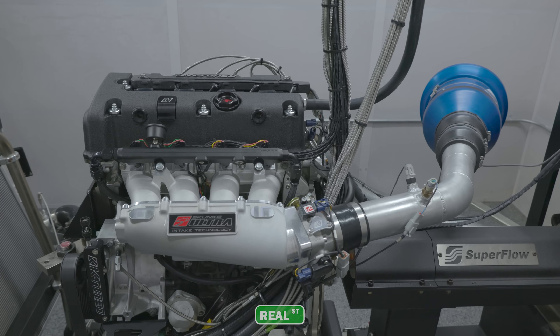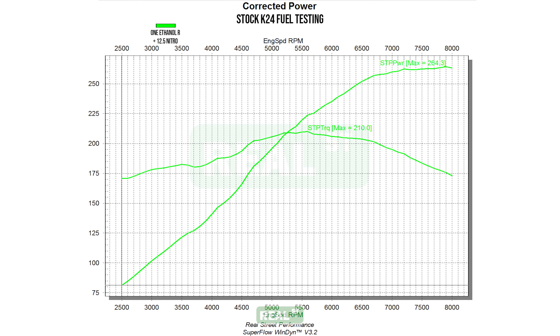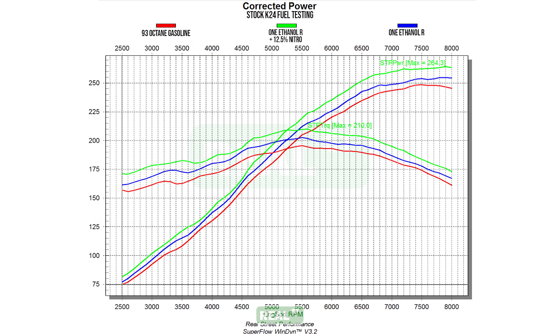Our last run made 264.3 horsepower and 210 foot-pounds of torque — our highest power yet on the stock K-24 — and it's super cool to see all three of these graphs overlaid to show just how the engine reacted with only fuel changes.